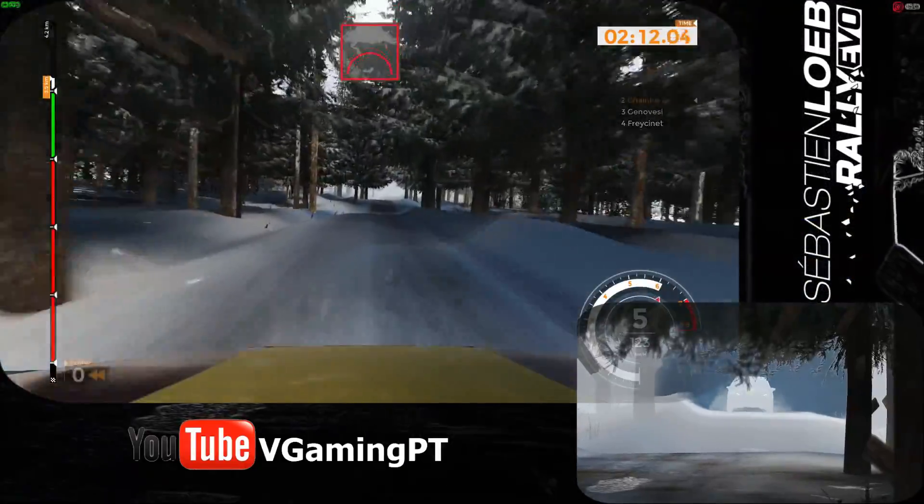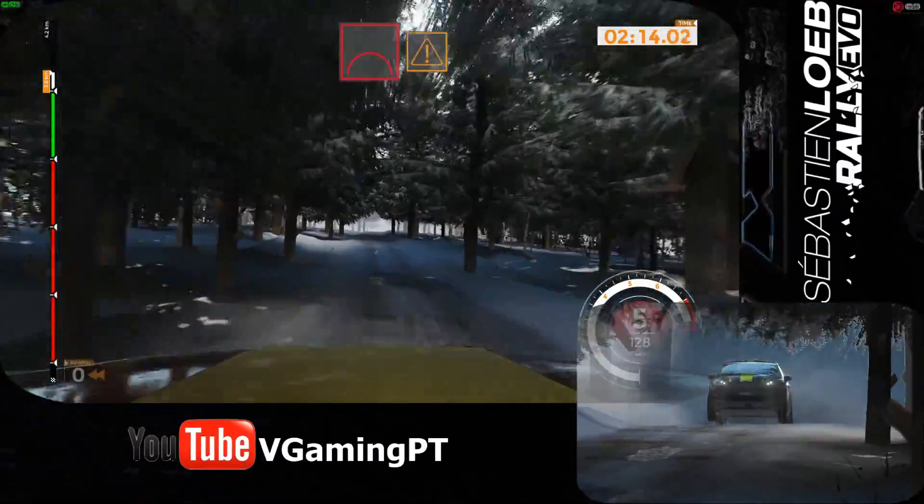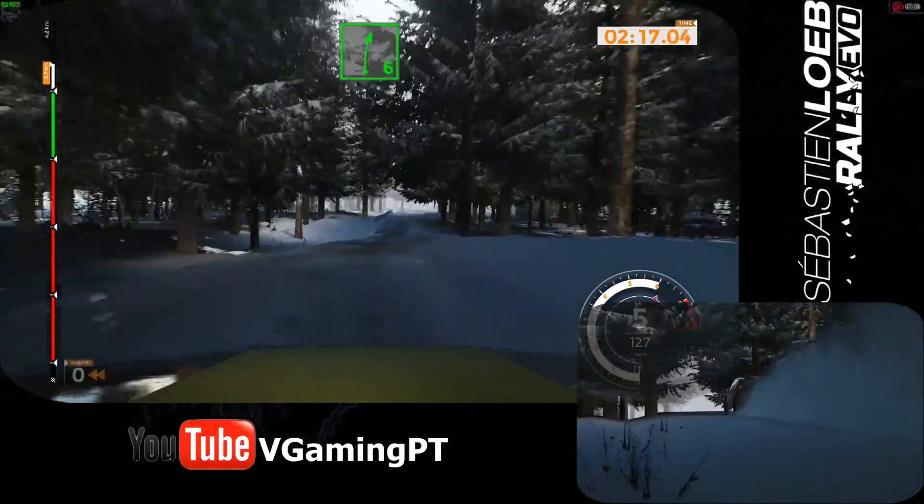Big jump, 50. Jump. Caution, right 6 plus over bump, 60.